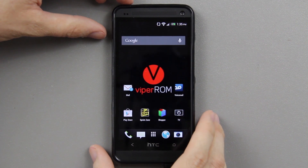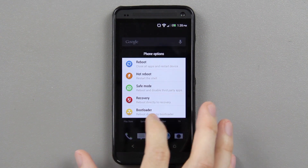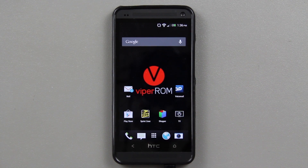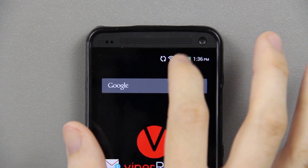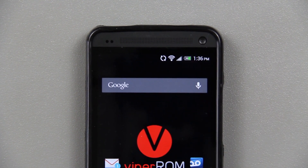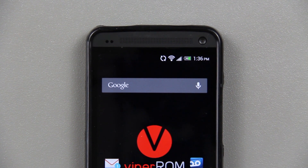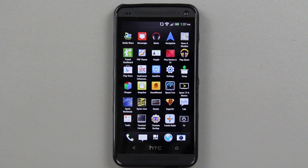Holding the power button gives you restart, screen capture, vibrate, and sound options. If you choose restart, you get bootloader, recovery, safe mode, hot boot, and reboot — very nice. Also, there's a battery percentage number displayed inside the battery icon, outside the green fill, so instead of just guessing full, three-quarters, half, or quarter, you get an accurate reading. That's really sick.